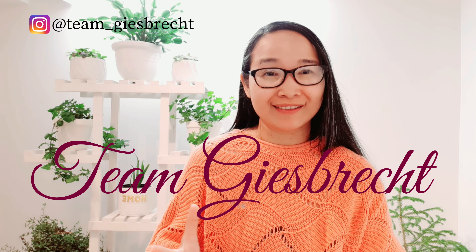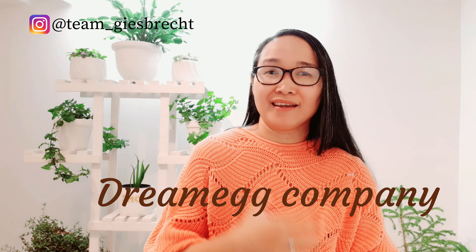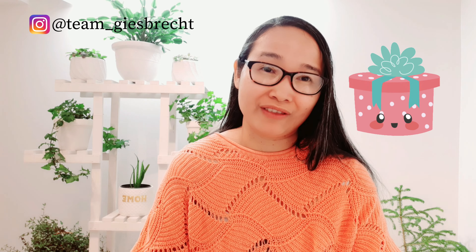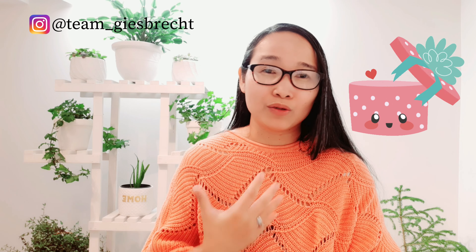Hello there, welcome to our channel, Tim Gisbrecht, and today I am so excited to share our experience from the product that we got from the Dream Egg Company. Thank you so much for giving this to us — we love this product and we can't wait to share how good it is with our viewers out there.